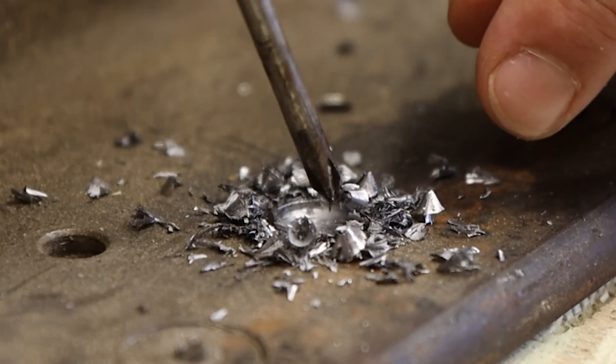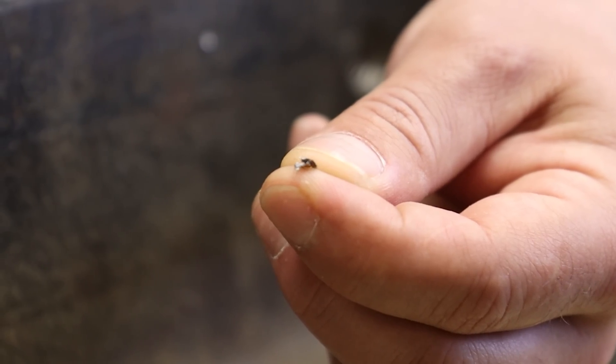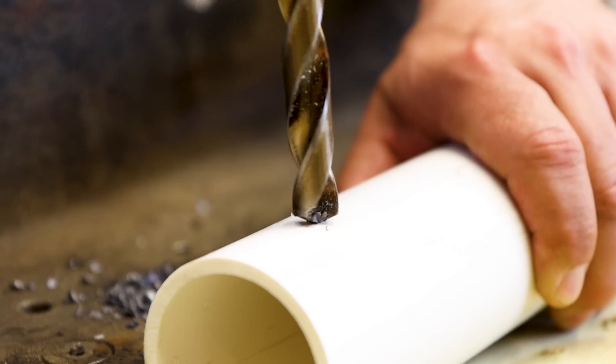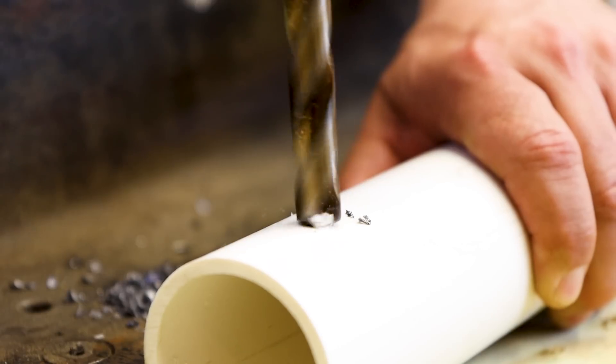You can see we literally cut out our witness mark — we shaved away the steel. Look at these shavings, they're just thin shavings, like little corkscrews of metal that have been cut out.